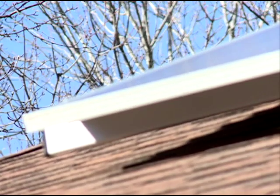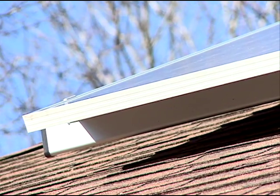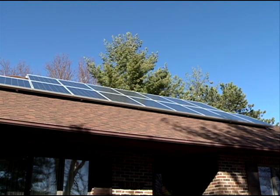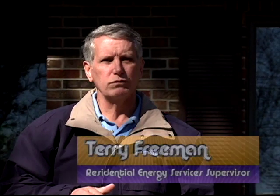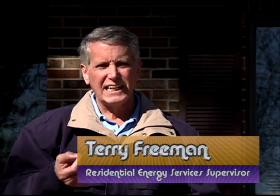Some of the basics of how the solar panels work is there's two layers of silicone that are doped with a different chemical. And what happens when the sunlight hits, it excites the electrons in one panel and forces it to move to the other. And that's where you get your flow of electricity. So there's a little dinky metal plate on the top and then a big metal plate on the bottom.